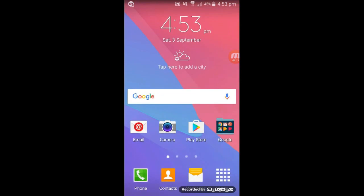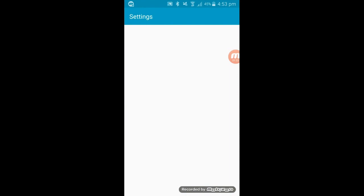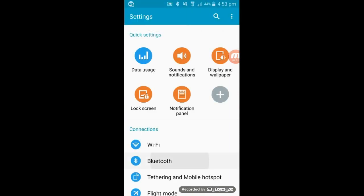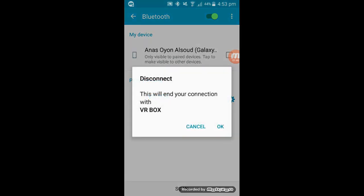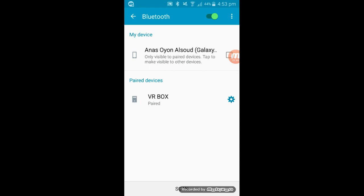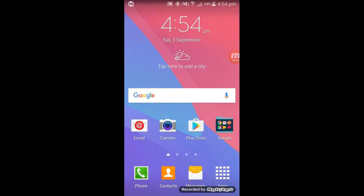How to connect the VR controller in your phone: you must go to Bluetooth on your phone, and run the controller. Now I show — this mouse forms a controller. Yes, because this is a controller phone. Now the controller is on in your device.